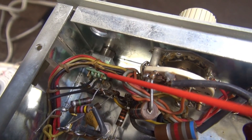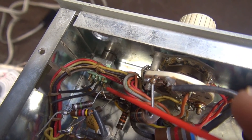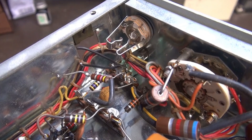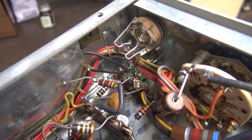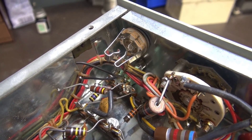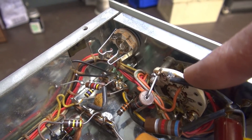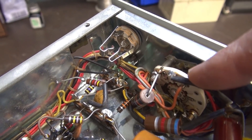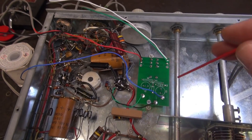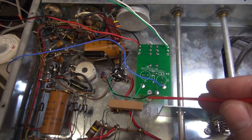Don't worry about the bottom terminals touching the chassis because we're not using that half of the switch. The new mic jack is now installed. I'm not going to wire it at this point — I want to get the push-to-talk board in and wired up to the function switch first. The last step will be to connect up the jack and the monologue switch.